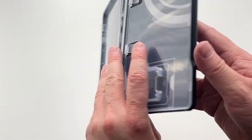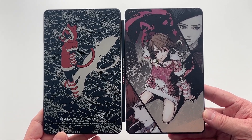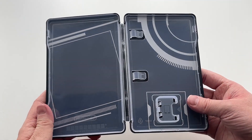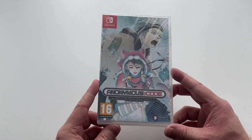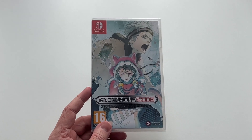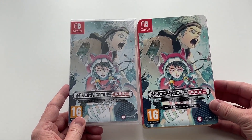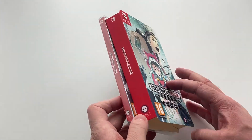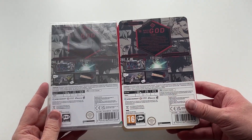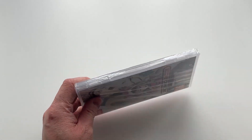Quite an interesting Steelbook to have — I'm guessing it represents key elements and moments from the game, but even without experience of the game yet the artwork on that Steelbook looks really nice. Moving on to the actual standard game case: once the launch edition runs out, it will go to the standard edition of the game, and as you can see the artwork and presentation is exactly the same as what's on the sleeve, so if you lose the sleeve it's not a big issue.